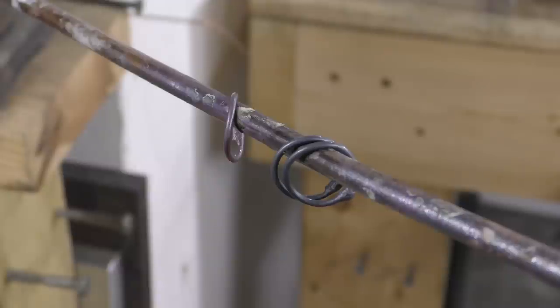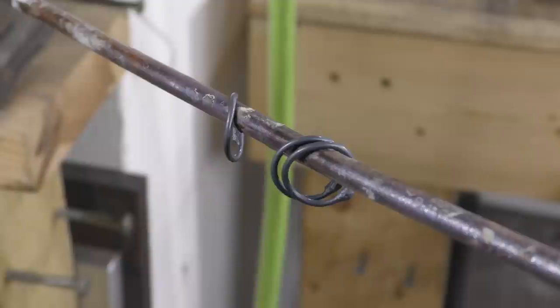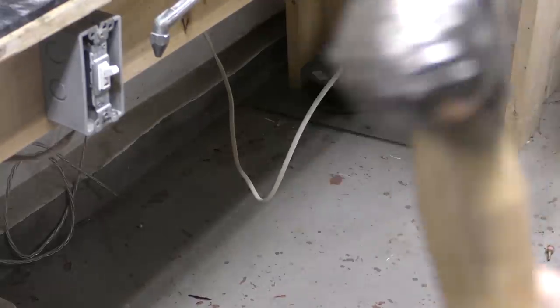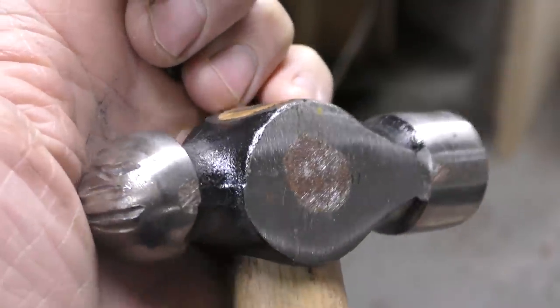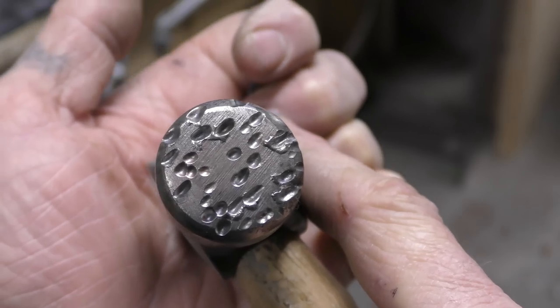Let me show you my texturized hammer — it's pretty sweet. I plasma gouged the head of the hammer to make it textured, which requires a plasma torch. You can use any hammer really and make any kind of band. But if you're going to use these for electroforming, you want to put a ton of texture into them because in the end it comes out a lot better. There are about a billion ways to texture a hammer with a plasma cutter.